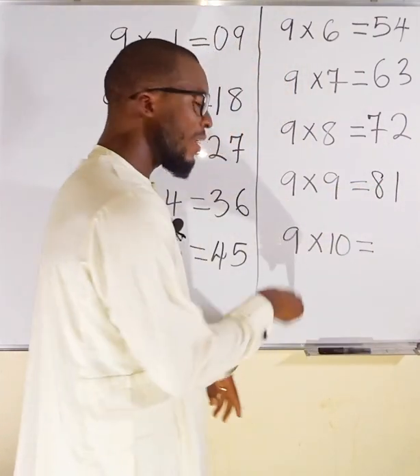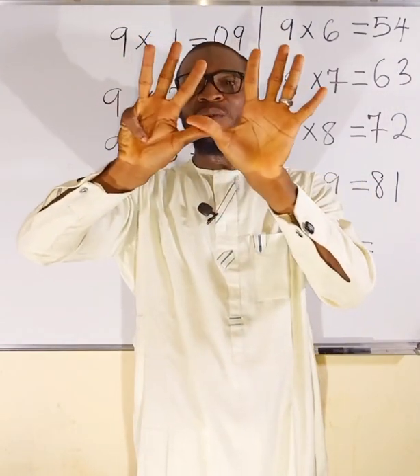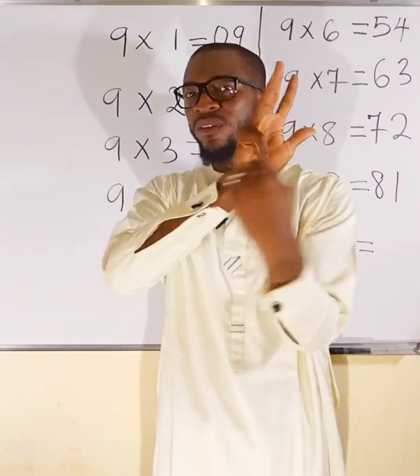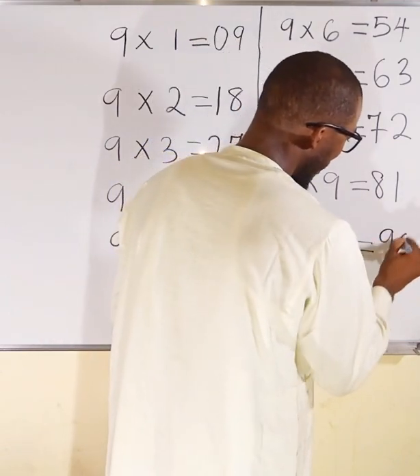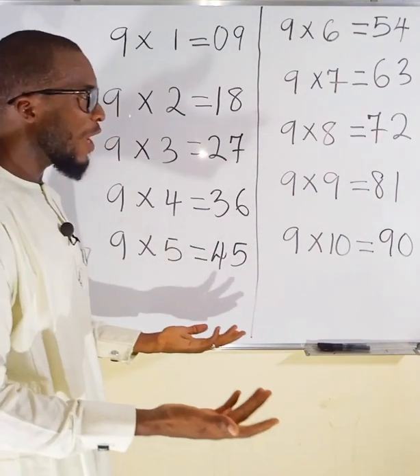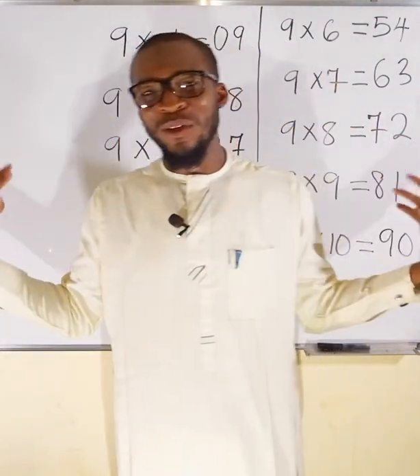And finally, 9 times 10. Fold finger 10. To this side we have 9 fingers, and to the other side we have nothing, so consider it as 0. 9×10 = 90. You have seen that without using a calculator, we just used our fingers to multiply all these numbers by 9.